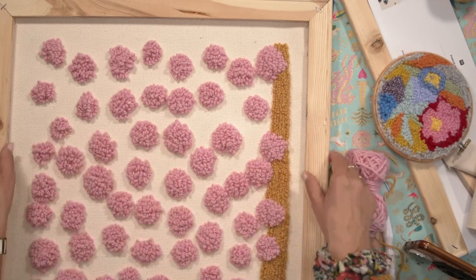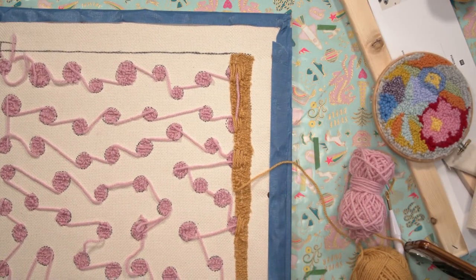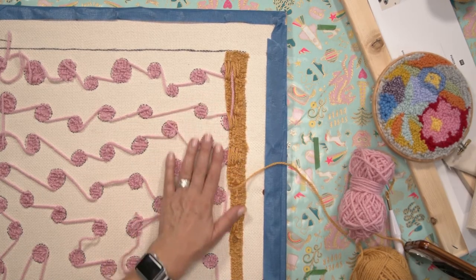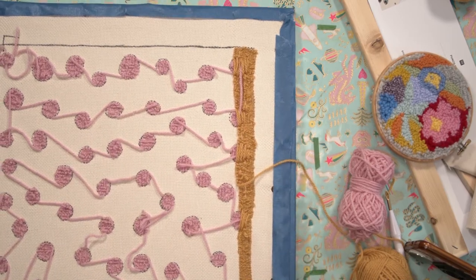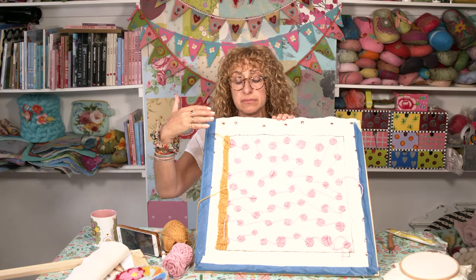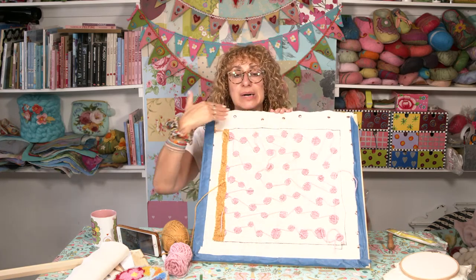Now I'm going to turn it over. Okay. So this is the wrong side. And I want to show you this because I want you to see it in its entirety. And I want to talk about how I did this. I've used the large frame. I've cut a piece of Monk's Cloth obviously that's the size of the large frame.